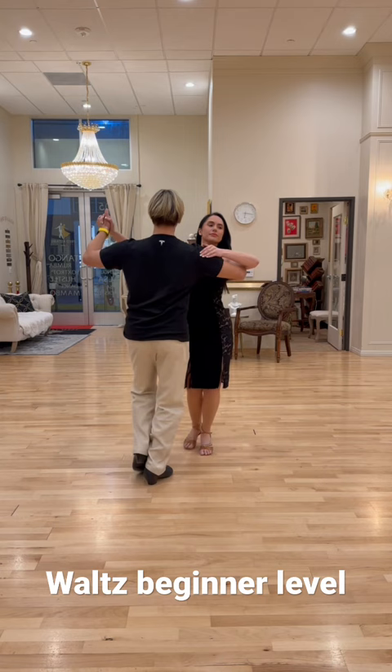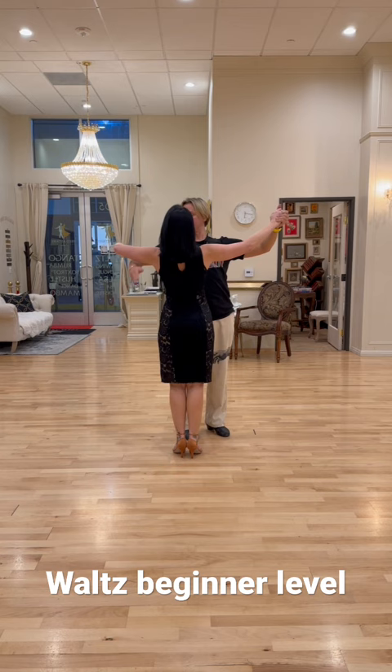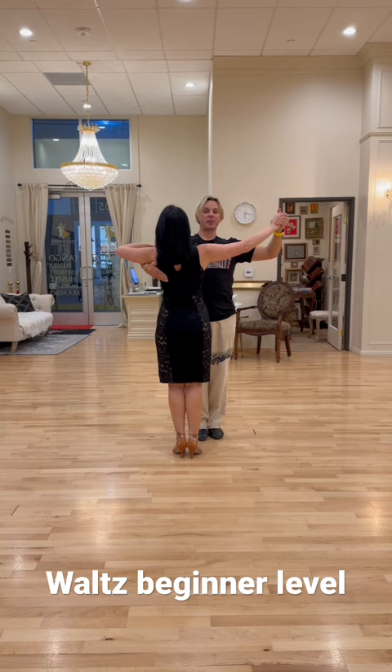Helpful tips. Number one is hold as wide as you can on both sides. The man's arm is copying the lady's shoulder blade. Number two is timing: one, two, three. One, two, three.